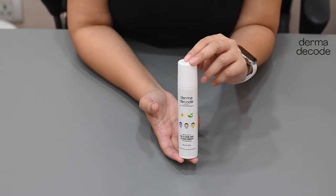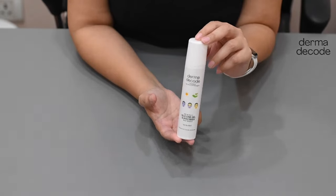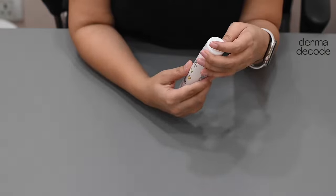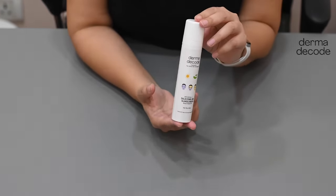Here I am going to demonstrate how to prime our airless pump sunscreen bottle. This is a fresh bottle out of its packaging.